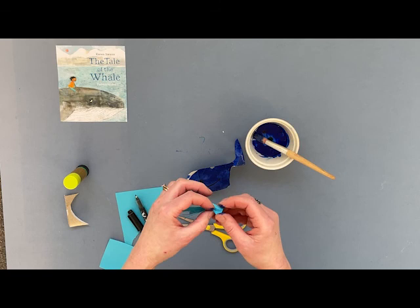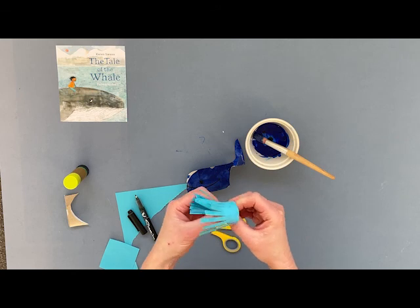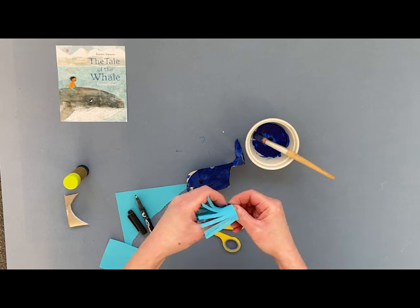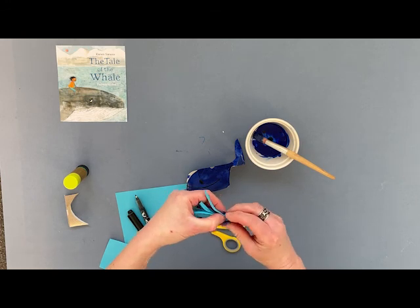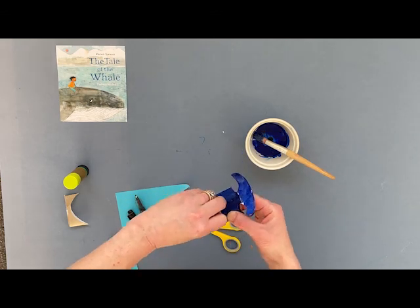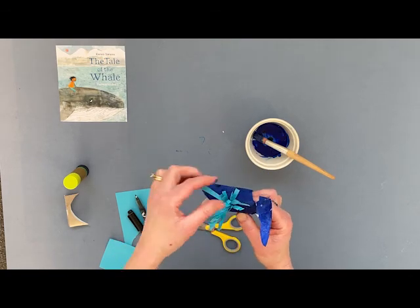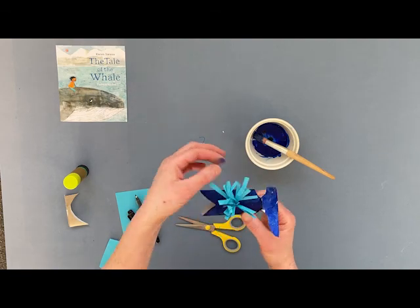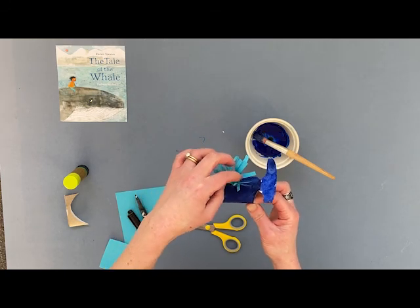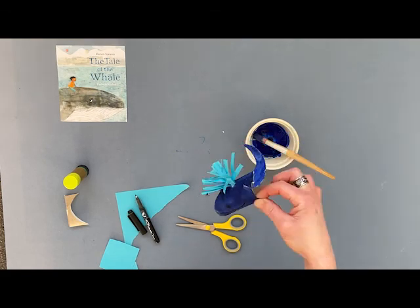I just need to tighten that up a little bit because it's gone a little bit loose — let's give that a little bit more of a tighten, rolling it back up again so it's a little bit tighter. And hopefully it'll fit in the top like this. Open it back out again, and there's my water splash. And there's my whale ready to go off sailing.